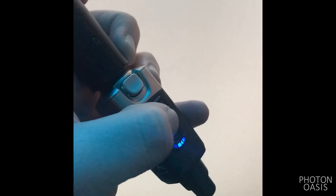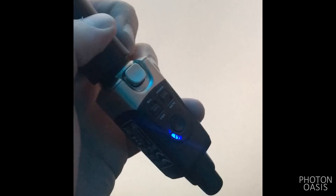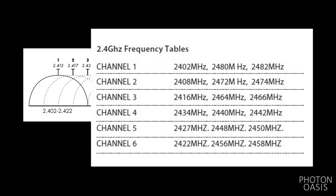To reduce chances of interference, use channels 4 and 5 on the U3. Many Wi-Fi devices use channel 1 by default, and the manual shows that channels 4 and 5 on the X-Vive completely avoid Wi-Fi channel 1.